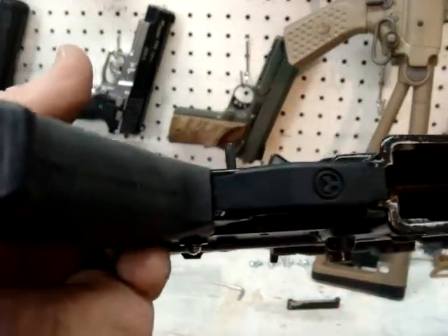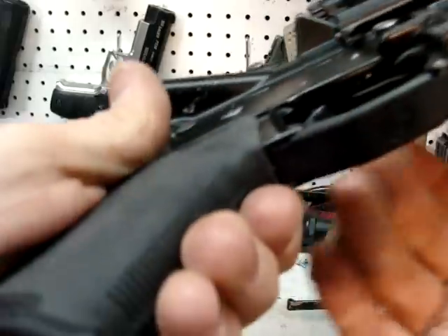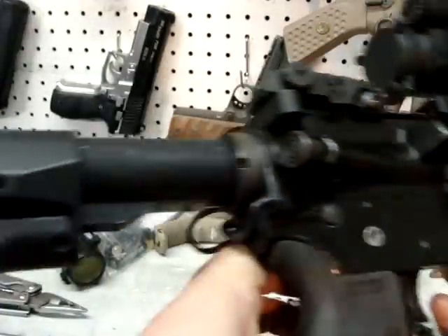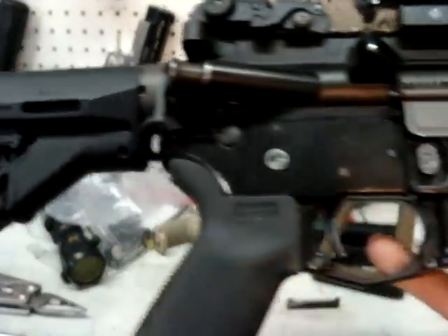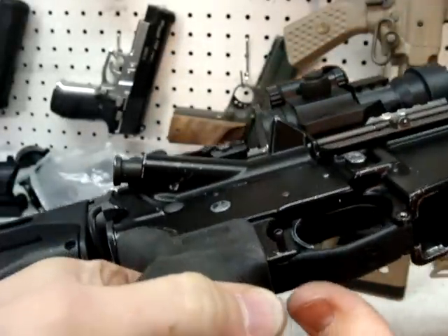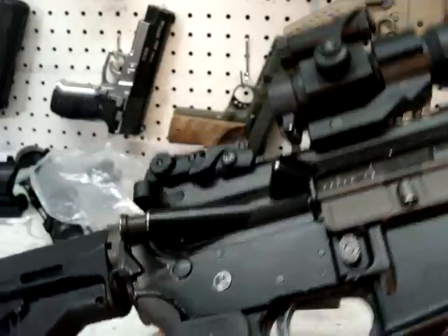Indedda1 here and I finally got the trigger guard for my little Magpul AR-15 build. I've already got this thing pretty much on here, but I wanted to show you a few things before I finish it up.